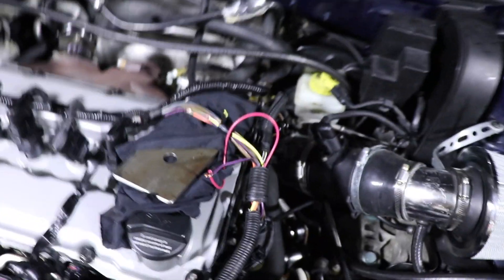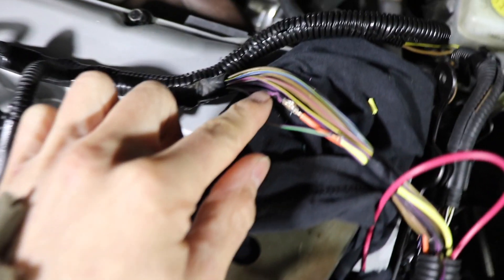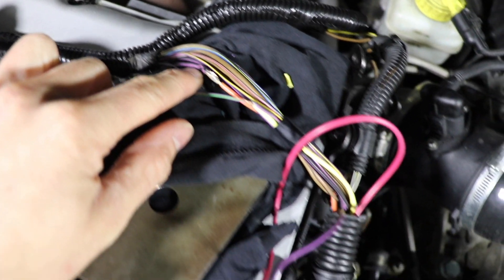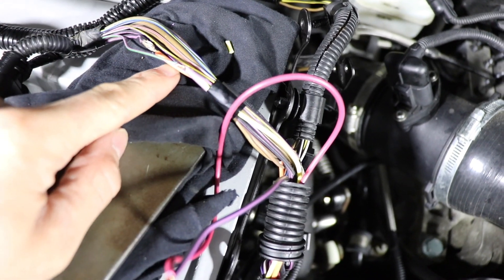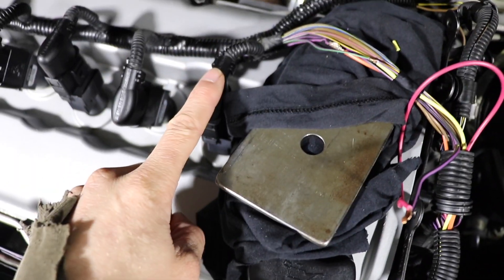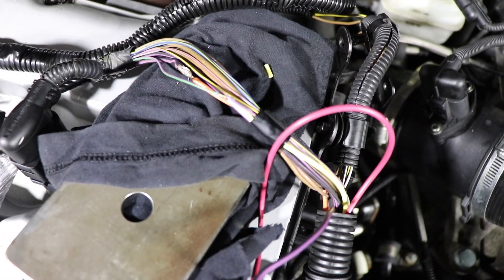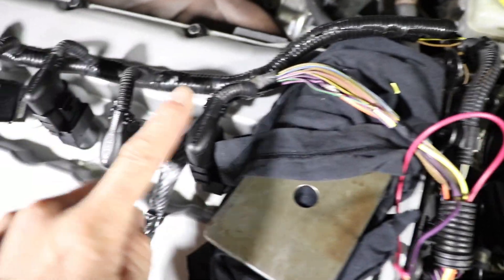We got the watt box installed and tested — it works. Here's how we hooked it up: one wire has to interrupt the ignition power going to the coils. This purple and black wire was interrupted by the red and orange wire, so the purple wire now goes through the watt box. The watt box also needs a signal wire — you can use a fuel injector or an ignition coil. We used the ignition coil, tapping into it with a yellow wire, so the watt box can pick up how many times it's firing and control engine speed by cutting the coils.